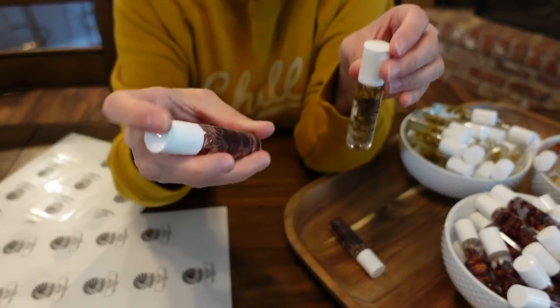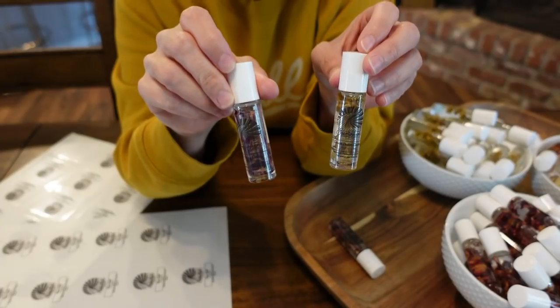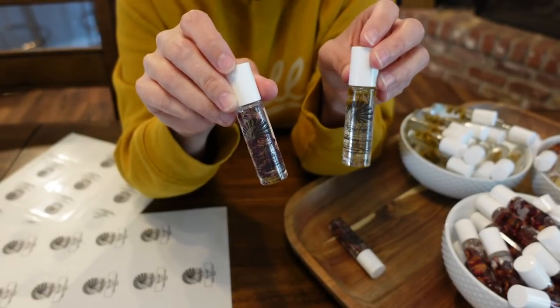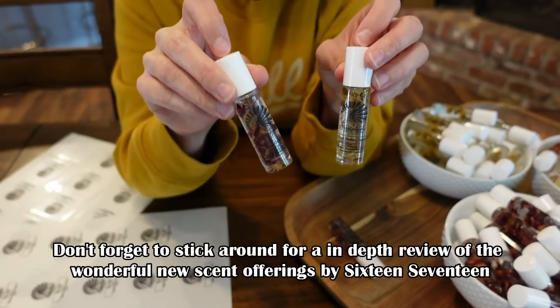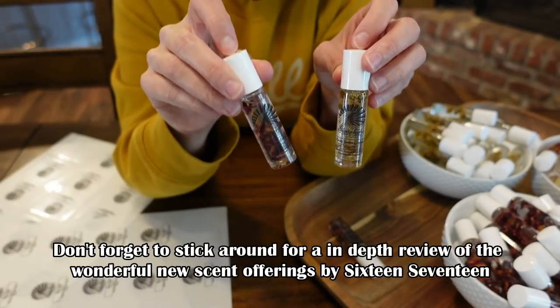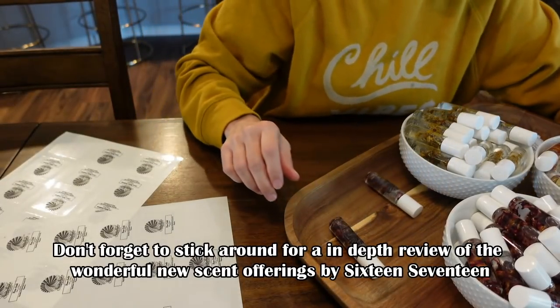And there you have it, everybody - that is how you make a beautiful roll-on perfume oil. I hope you really enjoyed this video and it inspired you. If it did, please give this video a thumbs up, leave a comment or question below, share with a friend, and subscribe to my channel. Catch you on the next video. Bye! Keep shining.